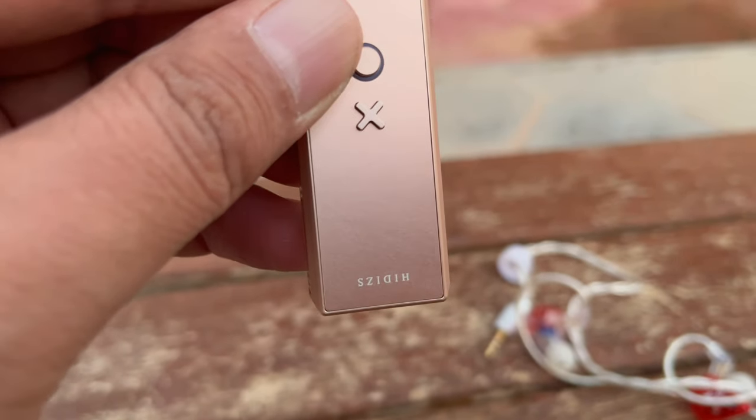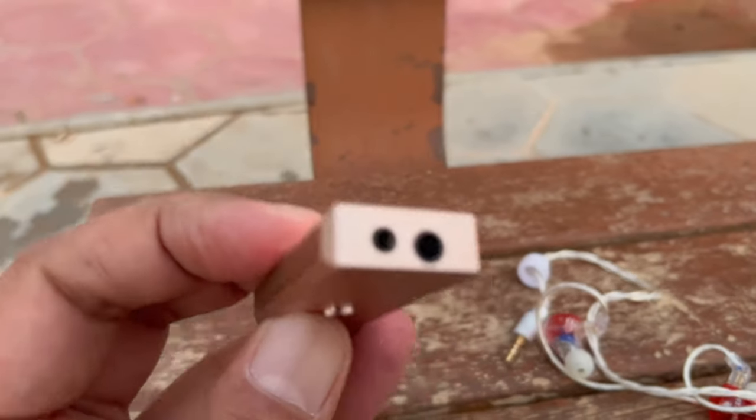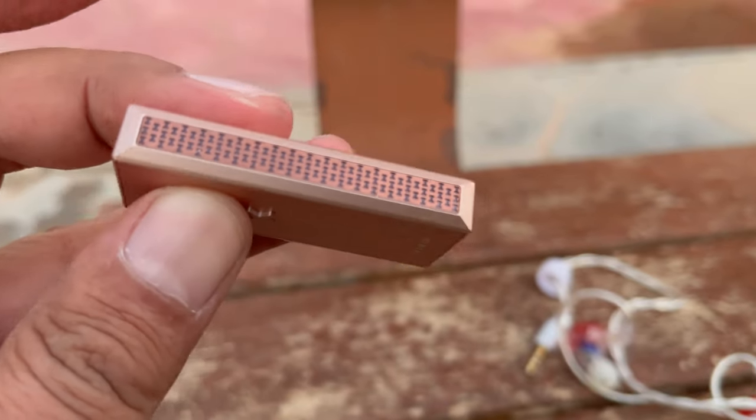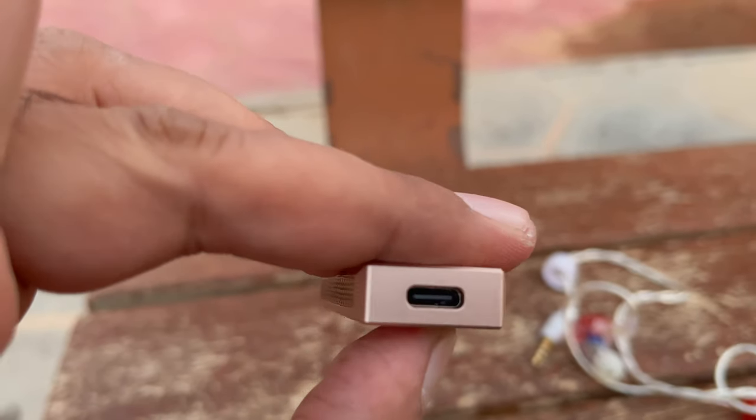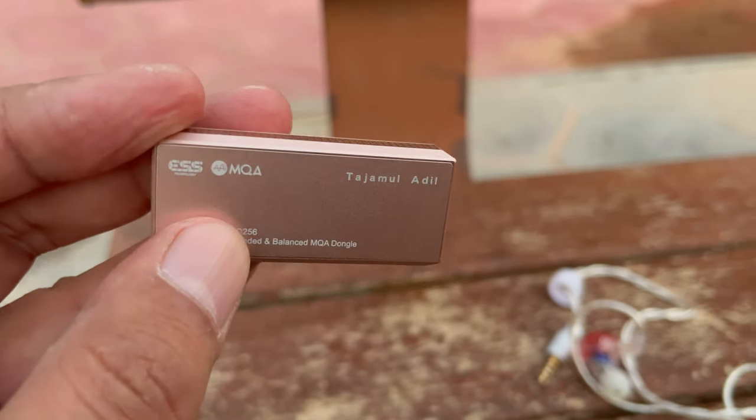The HIDIS EXO dongle DAC is equipped with a USB-C port on one end, and a 3.5mm single-ended and a 2.5mm balanced port on the other end. On the bottom side, there is my name and the MQA logo.